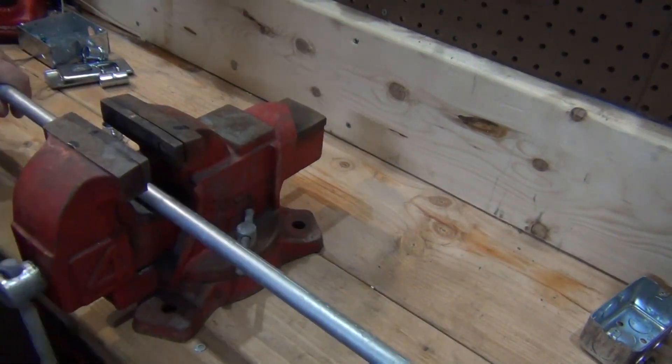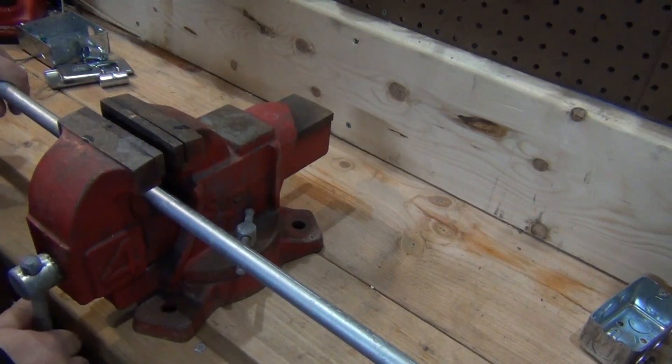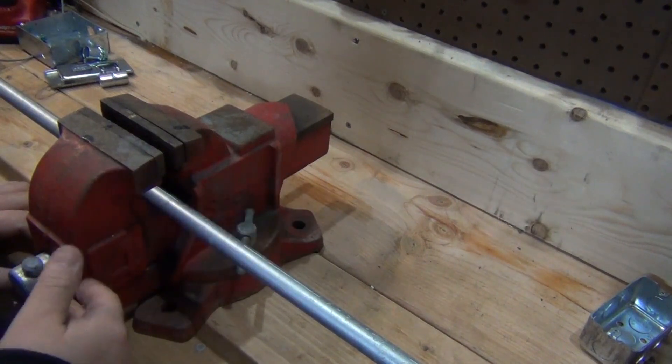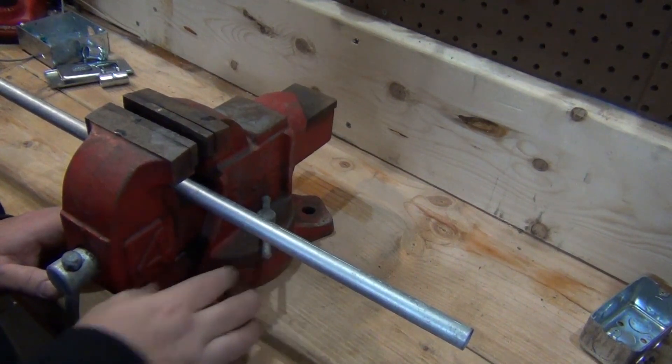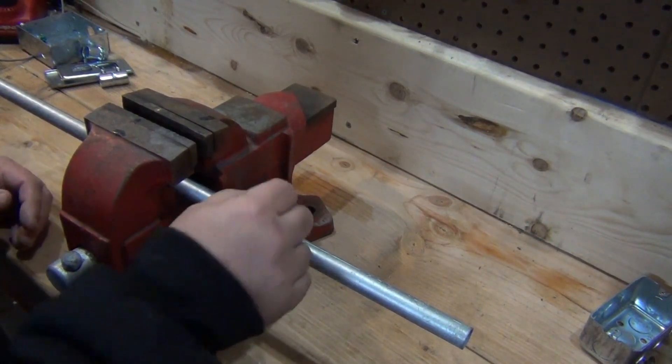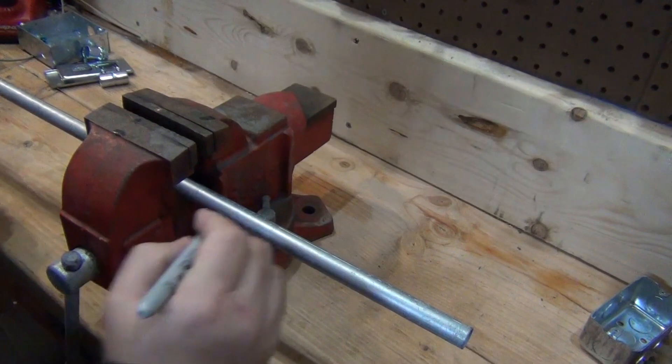Put your conduit in the vise. You make your mark wherever you want to cut it. I'm just doing an example here, so I'm going to cut it wherever. But if I was doing a real job, I'd measure it, I'd use a marker. I'll mark it like so.